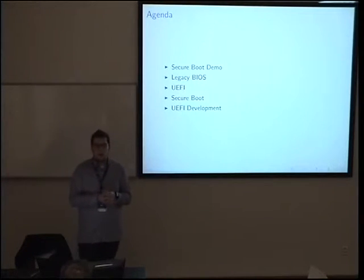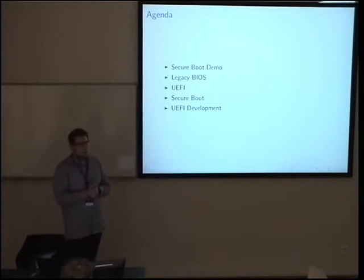Let me tell you the contents of this workshop. The title is Introduction to UEFI Development, which is a bit misleading because it is not only about development. I don't think it makes sense to do live coding here since I have no idea who has prior experience with UEFI, C, or programming. There will be some development work at the end, but first other things.